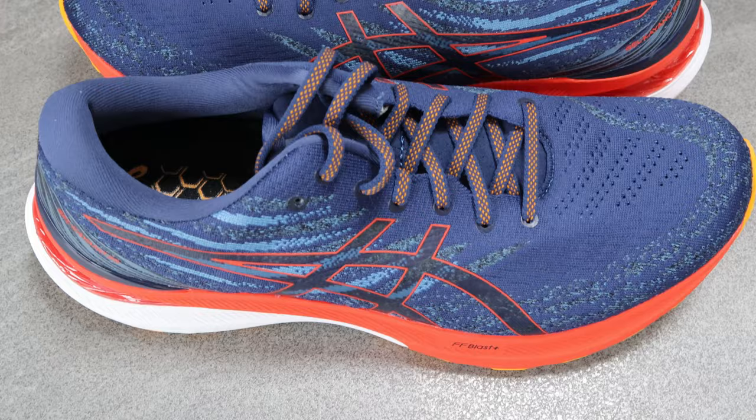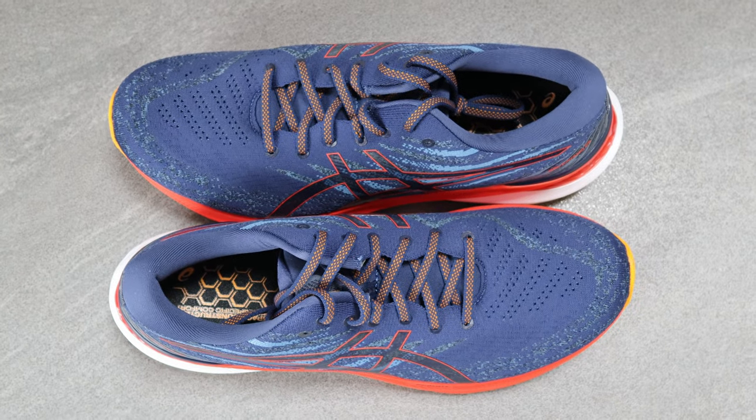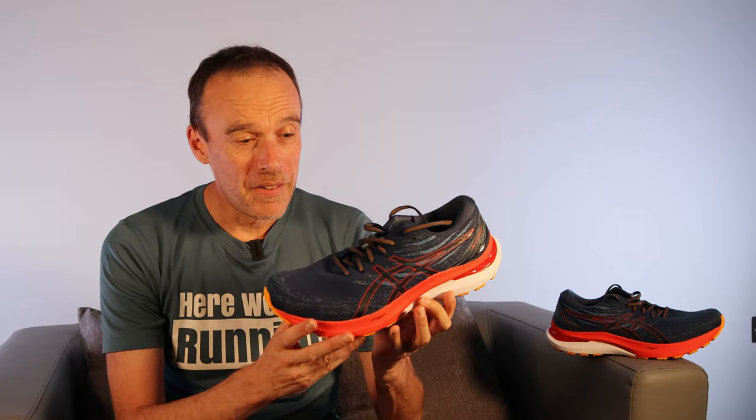Hi guys, Chris here and you're watching Here We Are Running. Today we're going to do a shoe review of the latest version of the ASICS Gel Kayano 29. If you're a regular on the channel you'll know I've bought and run in the Kayano stability running shoe for the last four or five years. It's always found its way into my rotation. So in this video we're going to look at all the features on the Kayano 29 and I'll tell you what I think of this version — spoiler alert, it's not good.